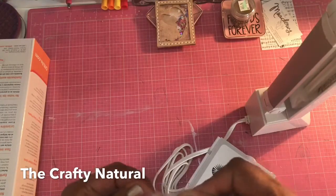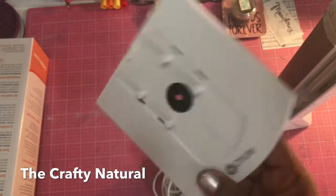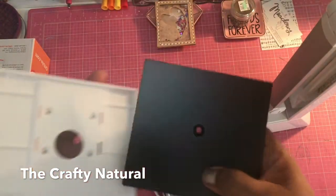And then it has this little base that comes with it as well. It looks like this, and I guess they're separate parts.